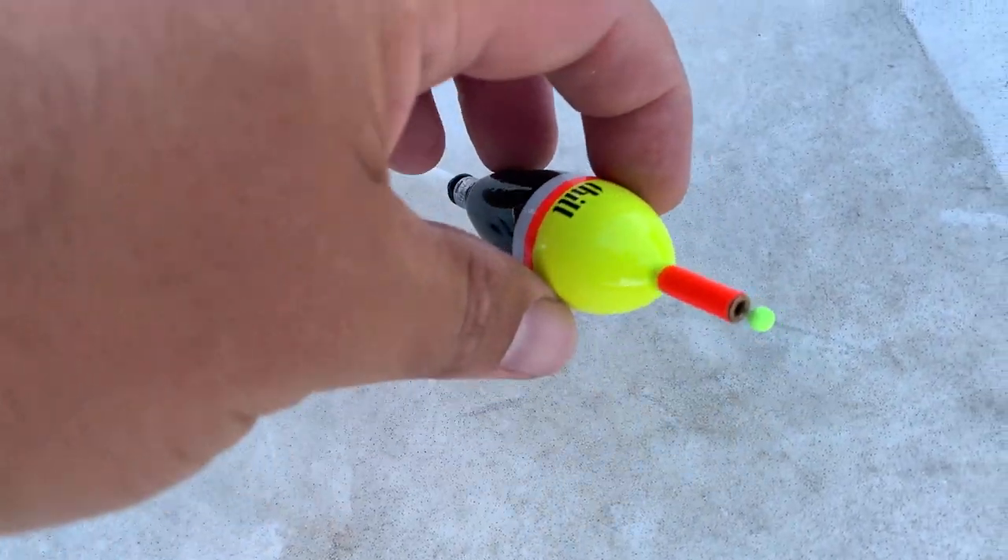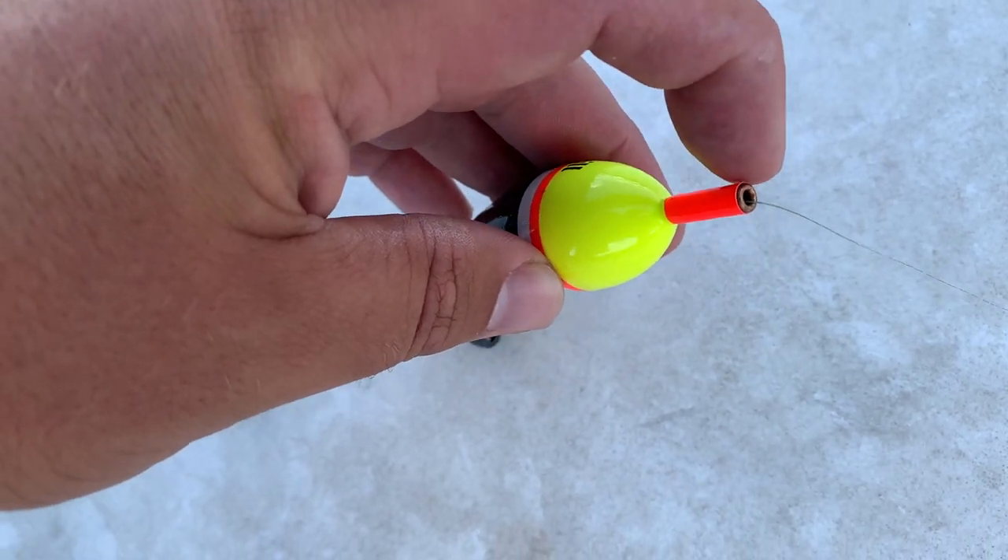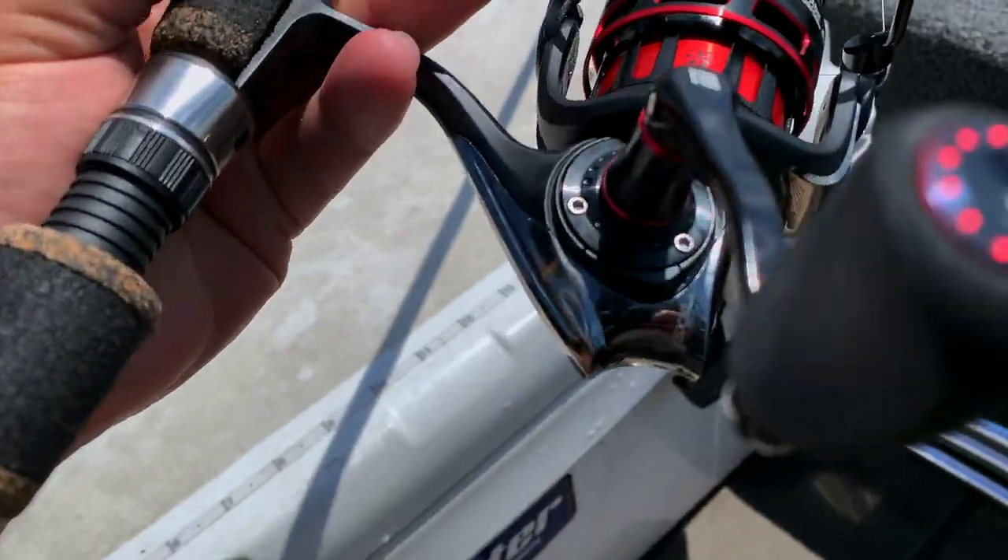One of the nice things about the Thill Pro Series bobbers is they've got a brass grommet, which really helps the line shoot straight through and get down nice. If you use a bobber without that brass grommet, a lot of times your bobber will be laying sideways on the water — the line gets hung up on the edge of that plastic — and you'll sit there and realize your bobber stop is 10 feet above the bobber. Why isn't it going down even though you've got weight on there? That brass grommet just lets it slide right through.